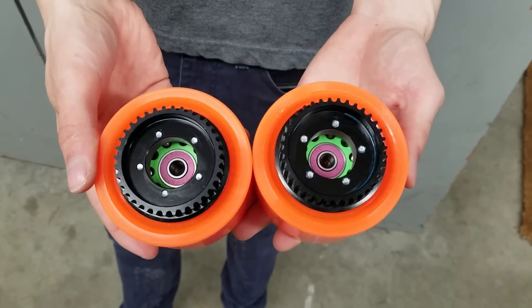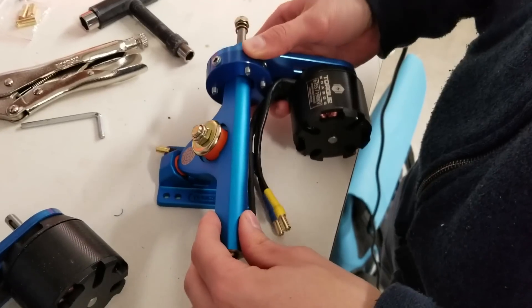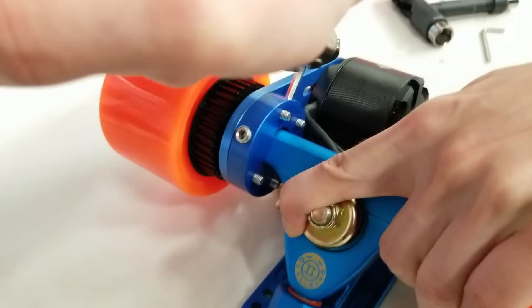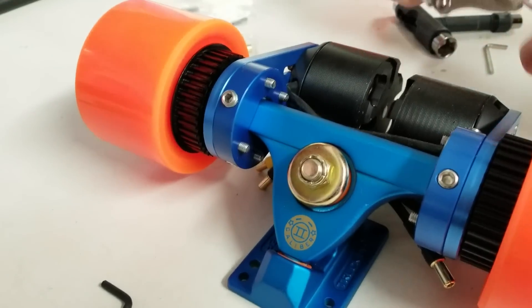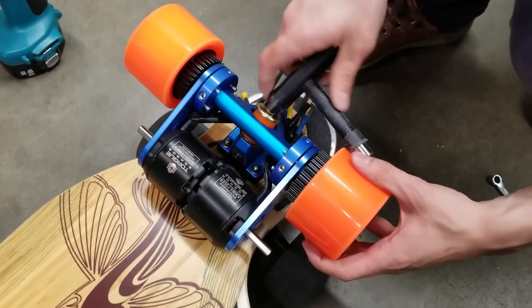Perhaps more exciting than this design's performance is its accessibility to novice DIYers. We selected components that save the builder from advanced assembly techniques such as 3D printing, welding, dremeling, and high-precision soldering. As a result, we were able to assemble this in a single day with a relatively basic toolset.